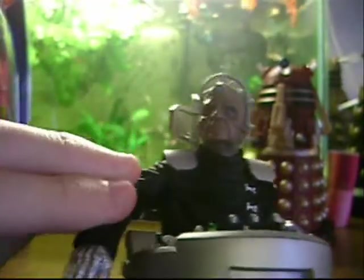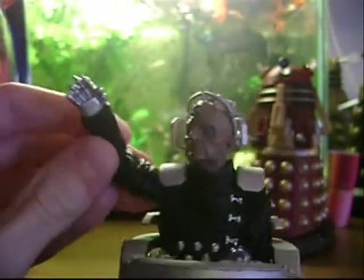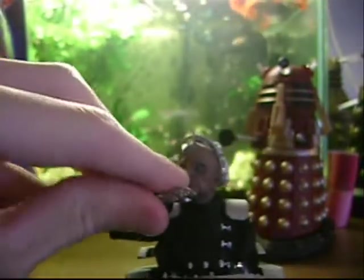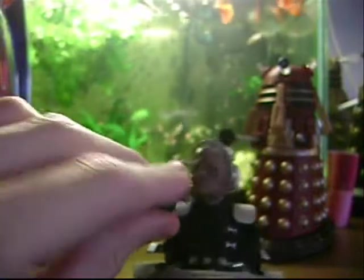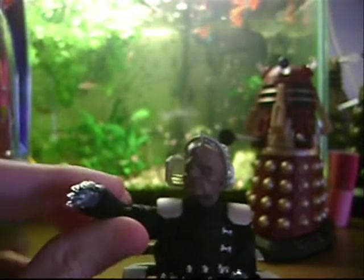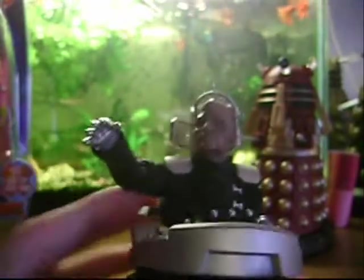The arm goes up and down like that — it's got a joint like in any other arm, and at the top it spins like the new figures. It's great they've done that.